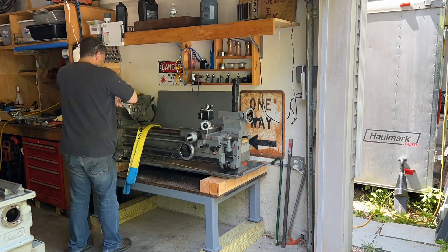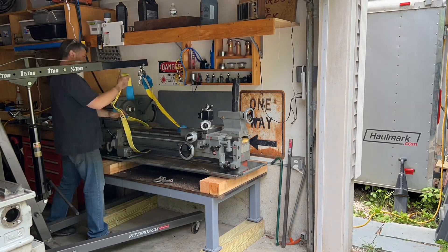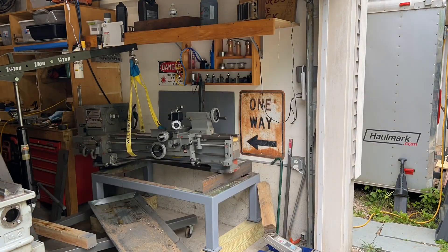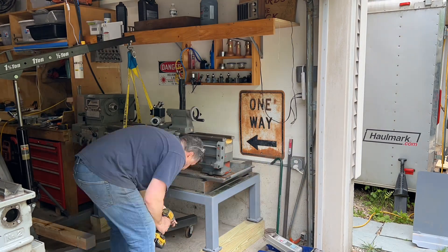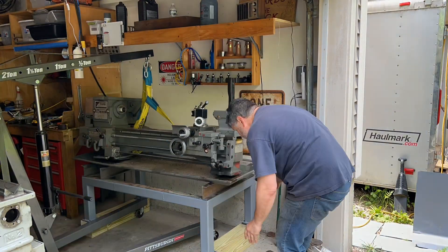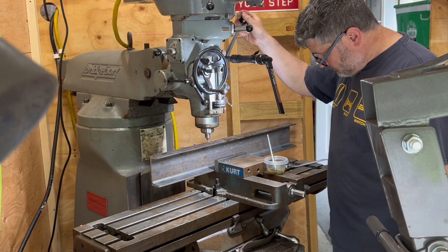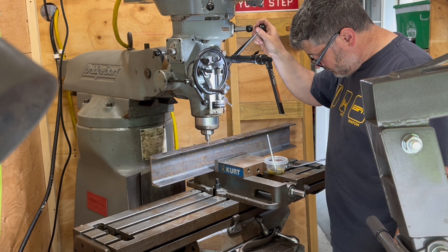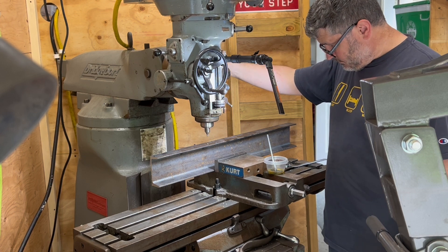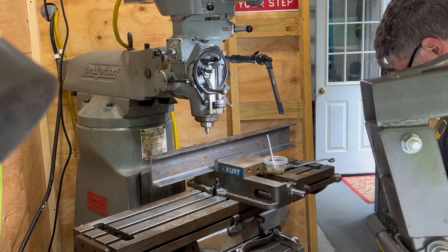One critical tool for your shop is an engine hoist — you're going to use it for lifting and moving heavy things. I found this engine hoist has come in handy for things just like this, so I'm able to get the metal underneath there. I've taken some measurements so I can bring it over to the mill and start setting it up to make some holes. This is probably my third or fourth time using the mill, and you'll notice a little bit of inexperience coming up later in the video — you're going to want to stick around for that.